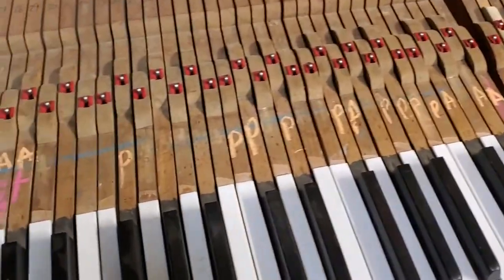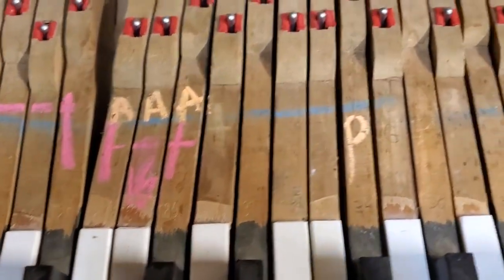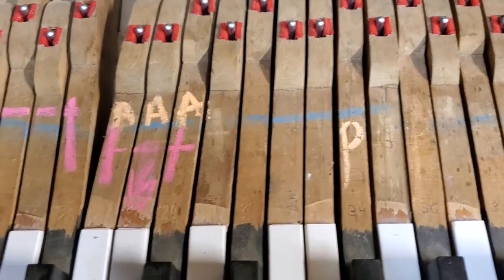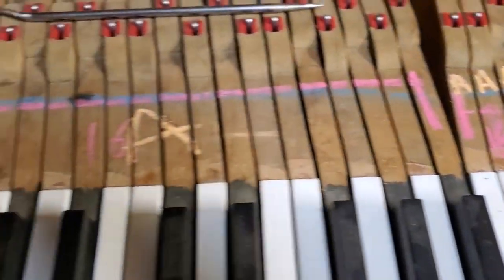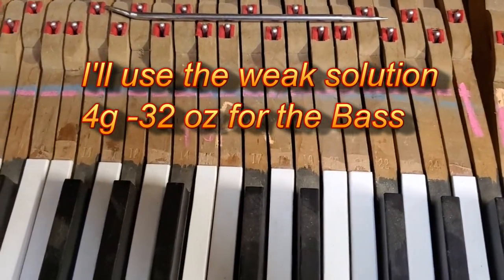That's the case with all these notes. And right here's a neat case — these notes have power but the attack is mushy, so I'm just going to add B72 to the top of those hammers. Then the whole bass section gets B72 from the top all the way down to the molding.